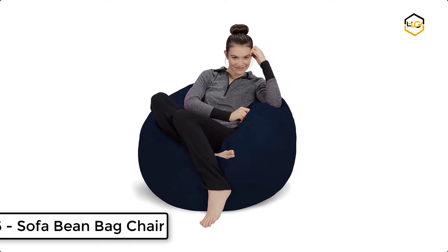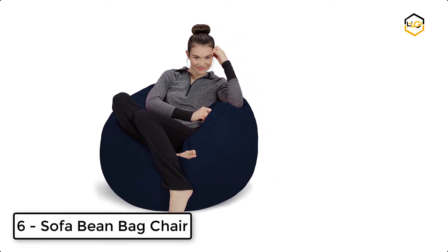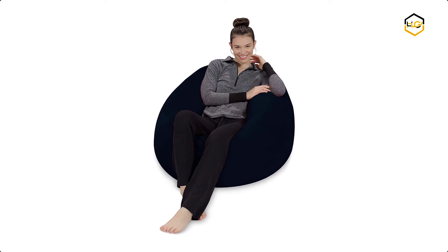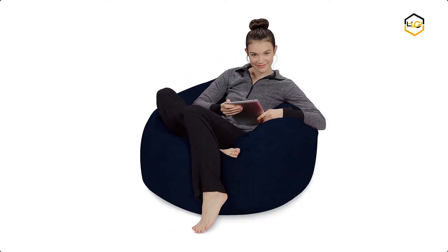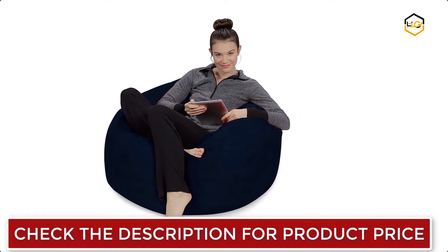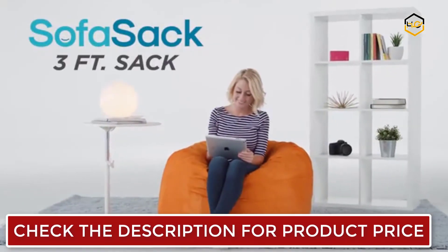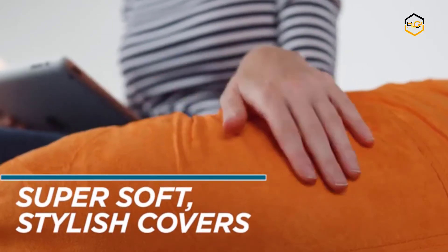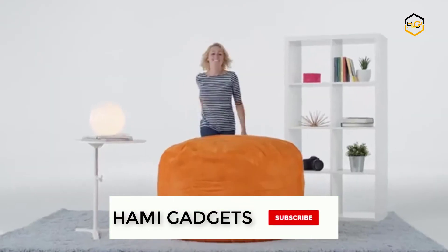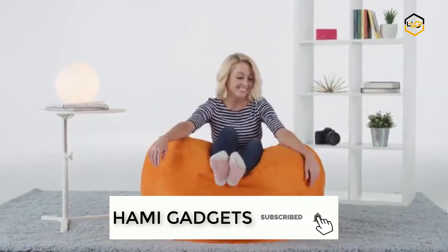At number 6, we have the Sofa Sack Bean Bag Chair. The Sofa Sack Individual Bean Bag Chair is the perfect addition to every nursery, playroom, child's bedroom, or basement. These colorful personal beanless bags are comprised of memory foam, which is much more fluffy than bean-filled chairs. Besides contouring to your body better, they also last longer by maintaining their structure over prolonged use. The bean bag furniture is made with durable foam stuffing encased in velvet passion suede with double stitching for maximum strength.